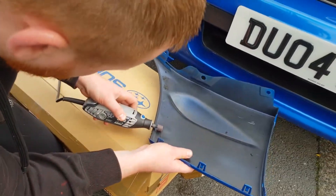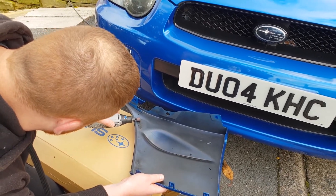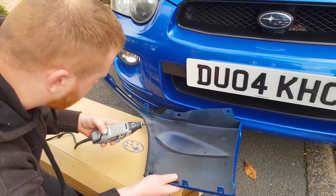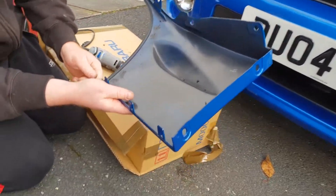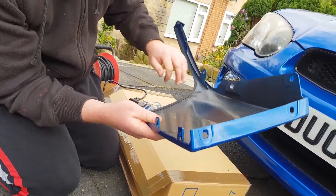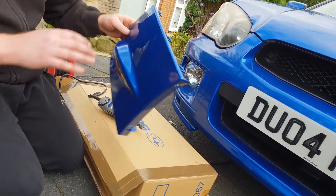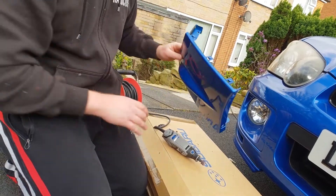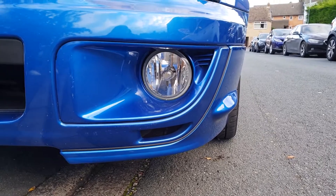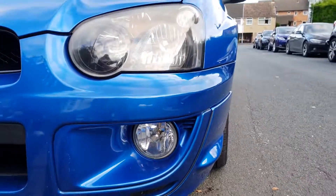Clip them on and bring them in underneath. You'll have to pop out the three tabs like before, marked as before. It should look nice and neat like this. It's four bolts: two here, one here, one at the back, and the rest of these clips.